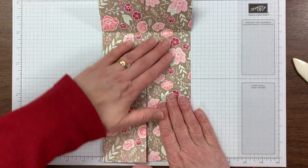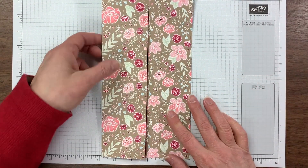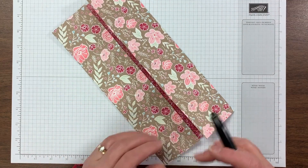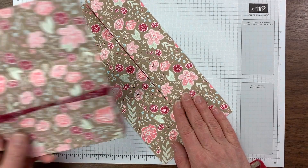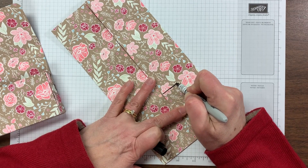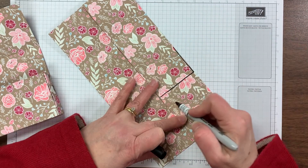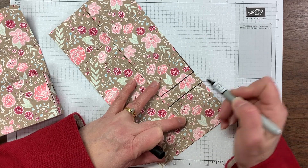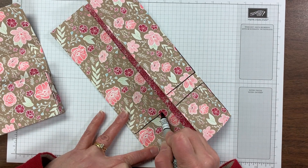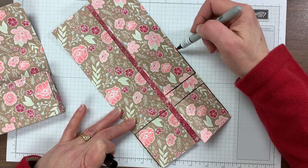I'm going to do something on my project that you're not going to do, but I hope this makes it easier to see what I'm folding. I'm going to take a Sharpie and identify these score lines so you can see better what we need to fold together, because we have to take this from a 2D item to a 3D item. I'm going to mark along these score lines and make some right angles that will be important for our folding — you're not going to do this on yours, I'm just doing it here so you can see what I'm getting at.